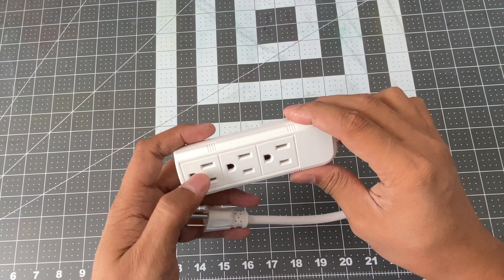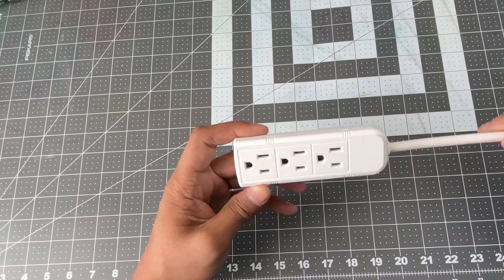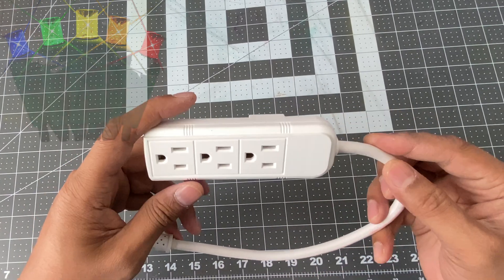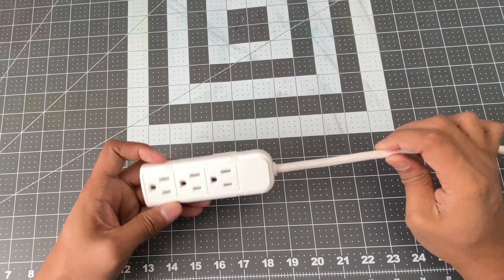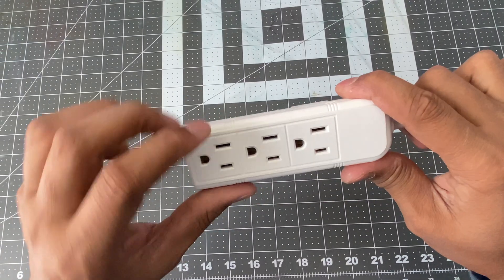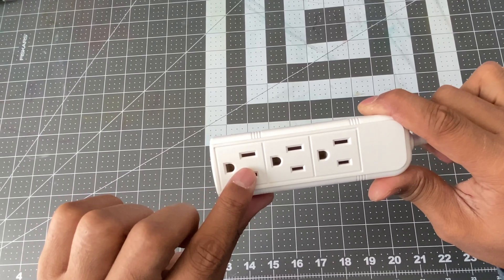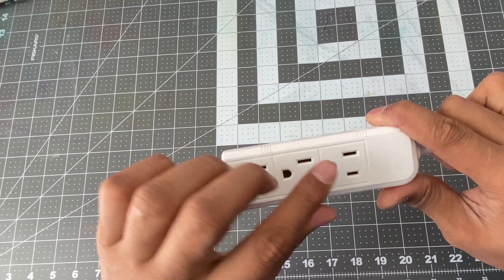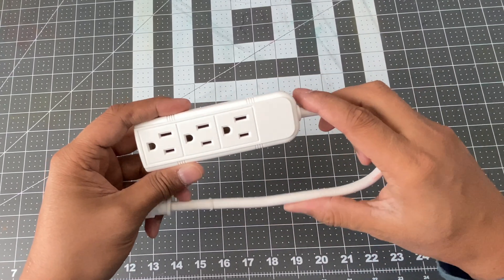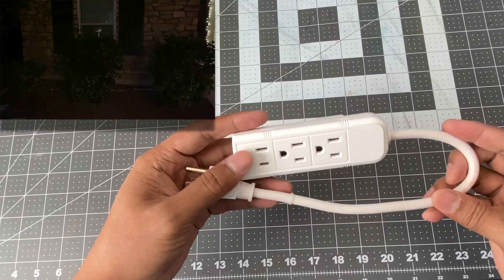In this power strip you can hook up three different electrical equipments, maybe three different LED lights — regular LED Christmas lights which don't switch on or switch off automatically. The idea is to convert this simple plug to an electronic plug where I would be able to control individual power outlets and send turn on or turn off signals to each of them. When I turn them on and off in a sequence, if I connect three different LED lights, they will basically produce some animation lights. So that's the idea.